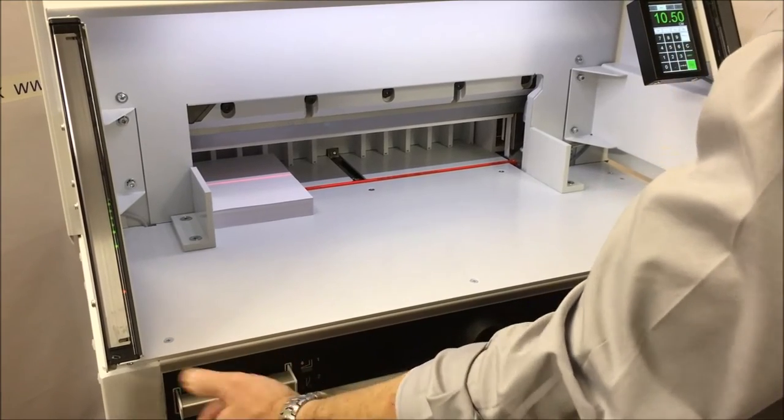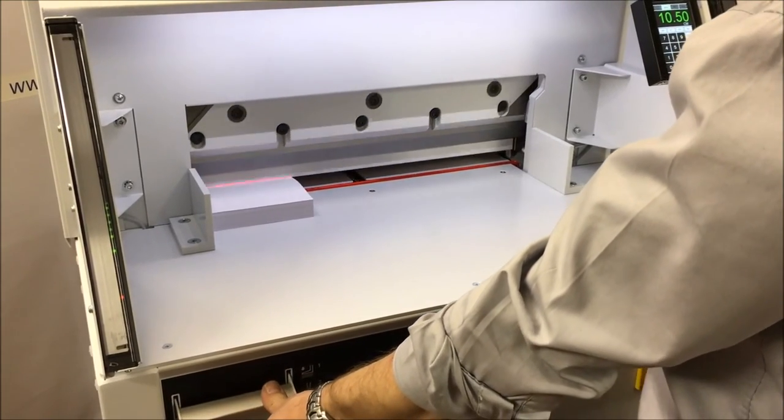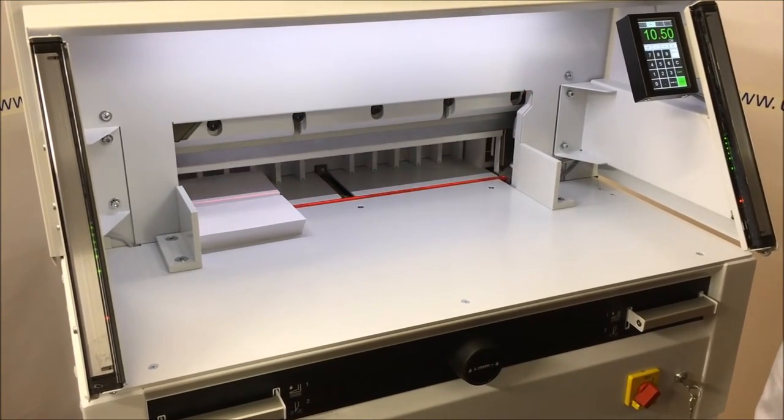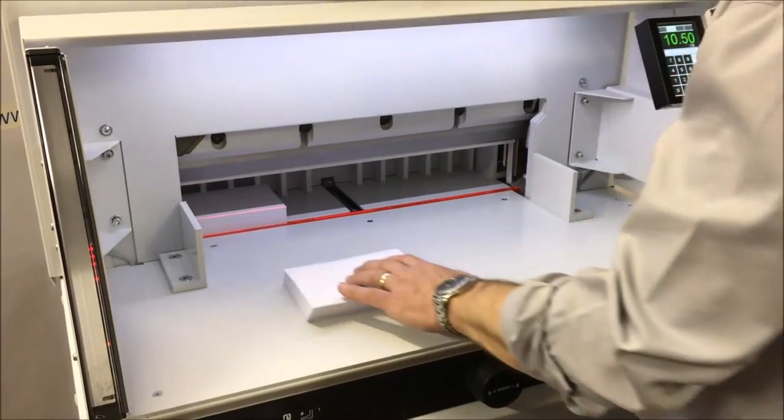Before you cut, normally you would just hit both paddles. The clamp comes down, followed by the blade — auto repeat. Full ream of 500 sheets in 3 seconds.